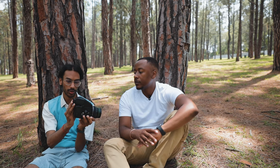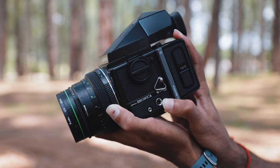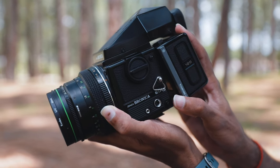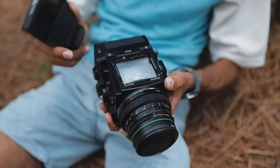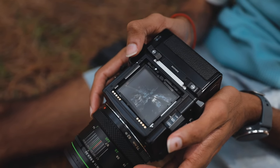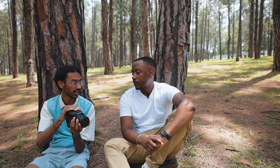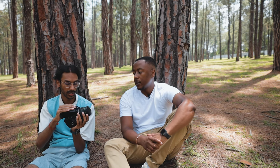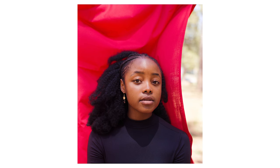The thing with the Bronica and the reason why I have it over the 6x7 is because it's modular — I can take the back off, take the prism finder, get a waist level finder. It's completely modular. And with the 6x45 I feel like I can push out a little bit more of the portraits that I really want. Those five extra shots are really the main selling point for why I got the 6x45.